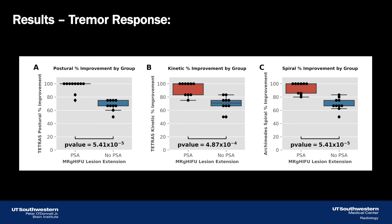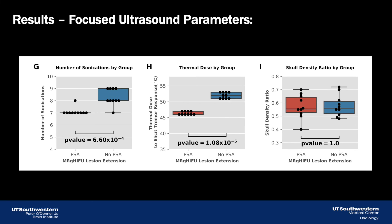Following our analyses, we found that for postural, kinetic, and Archimedes spiral scores, those with lesion extension into the PSA had significantly greater tremor improvement than those without. We also found that those with lesion extension into the PSA required a significantly lower number of sonications and a significantly lower thermal dose to elicit tremor response. There were no statistically significant differences between groups in skull density ratio.